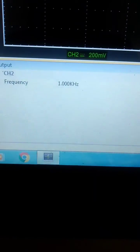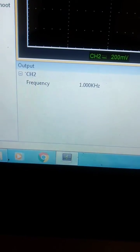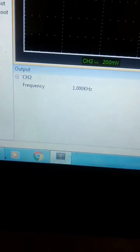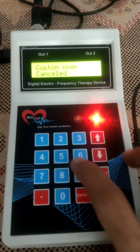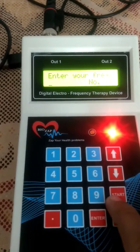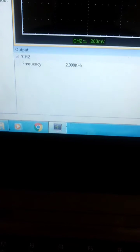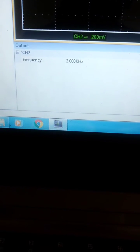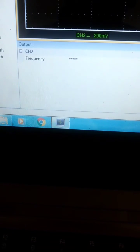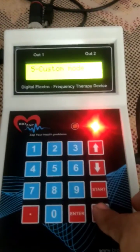It's 1000 Hertz, which is 1 kilohertz. Let's try 2000. Now when I stop the frequency, you can hear the click sound and then it stops — see, it stopped.